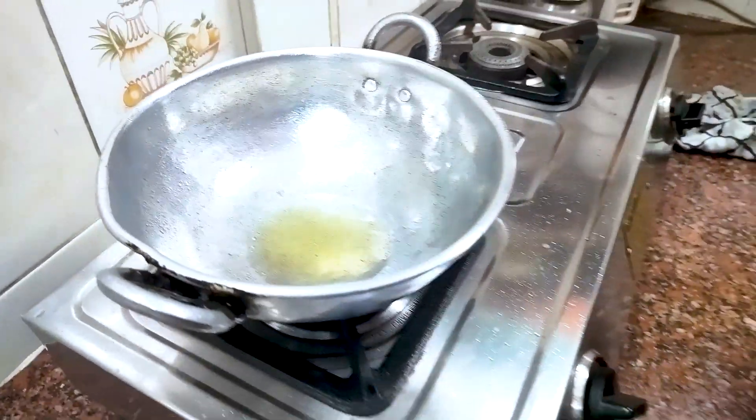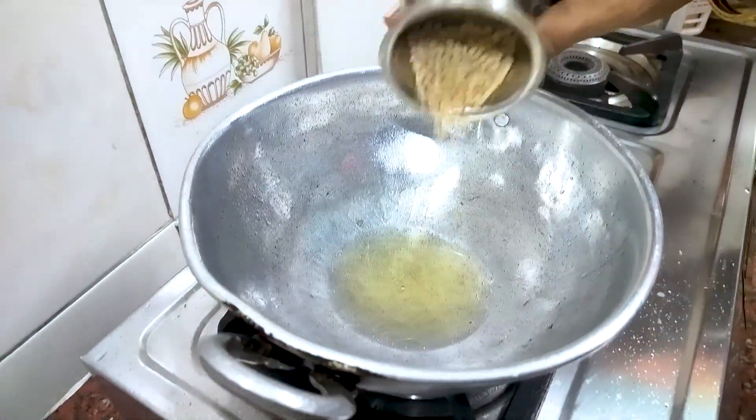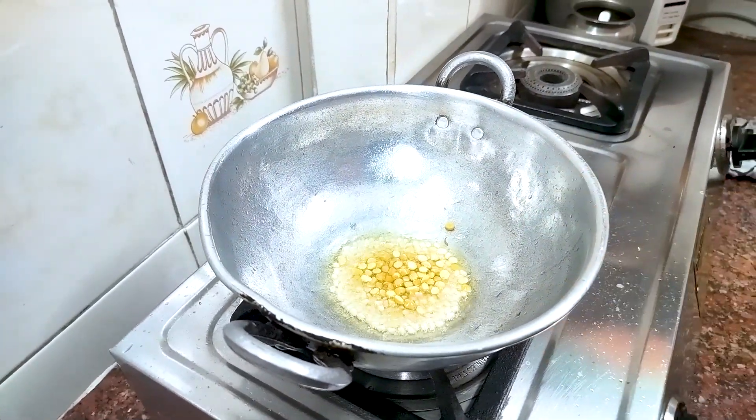In this video, we will make a small chutney. The chutney has no color; we will make the chutney as well.